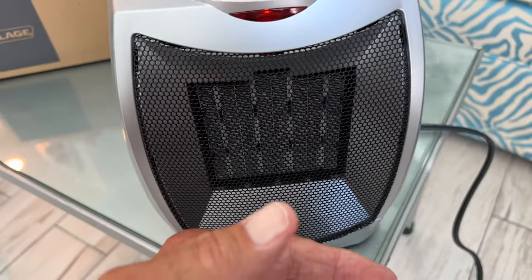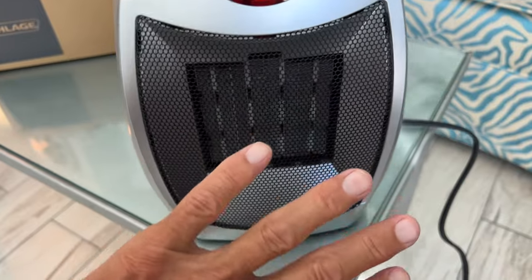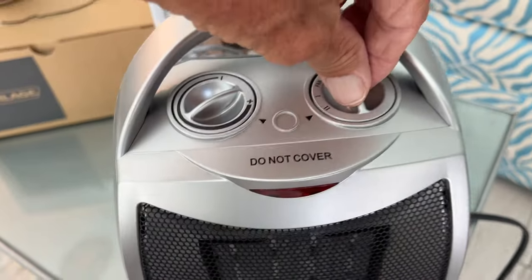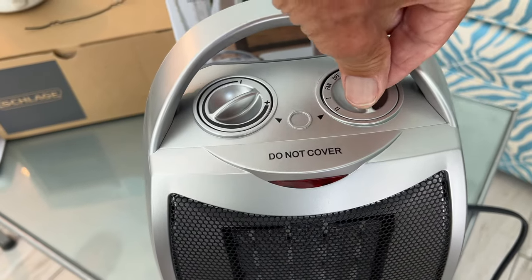That's basically how it works and it works great. I mean it's hot — you can feel it. It's super hot. So this is definitely going to work for you guys. I highly recommend it.